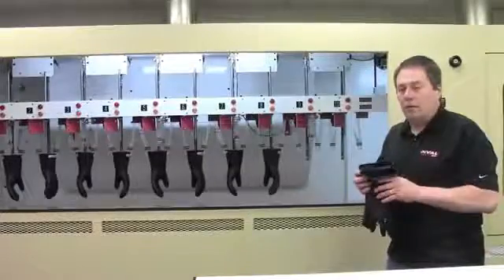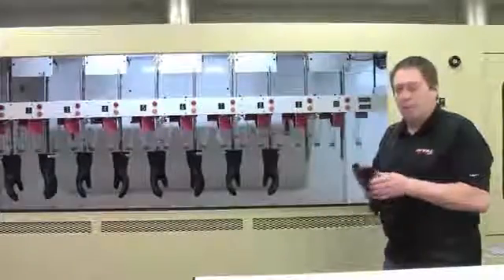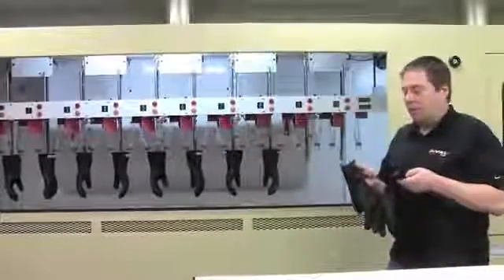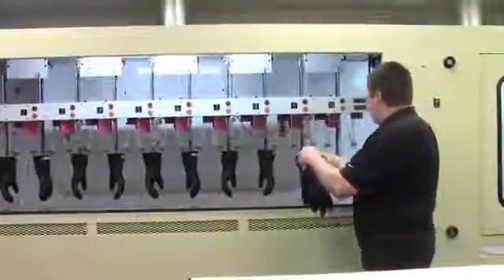These are a double zero class glove, rated for 500 volts. They will be tested to 2,500 volts, so they really put the gloves through their paces. We'll load the last pair into the machine.